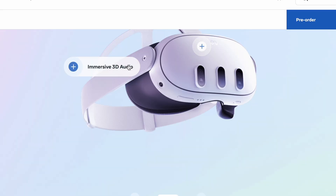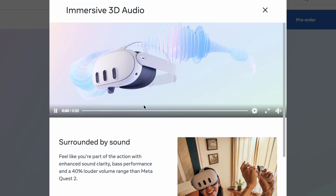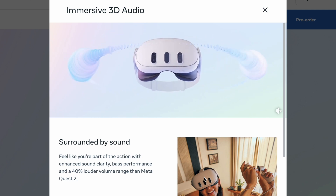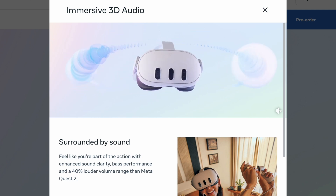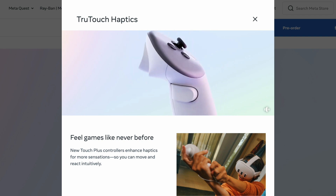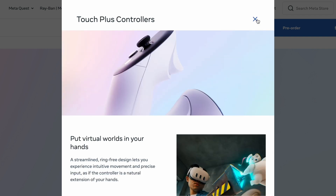Another improvement is sound. Meta's website highlights immersive audio as a unique Quest 3 feature, similar to 3D audio. The controllers are ring-free, looking very similar to Quest Pro controllers, which are comfortable to grip and feature true touch haptic feedback just like the Quest Pro controllers.